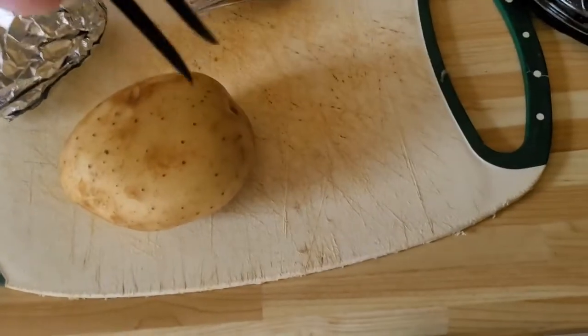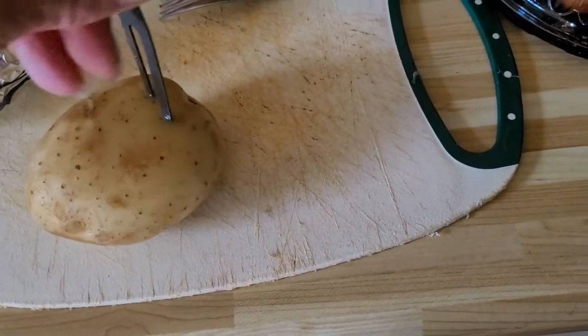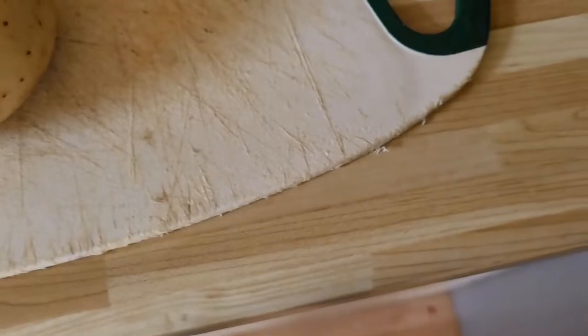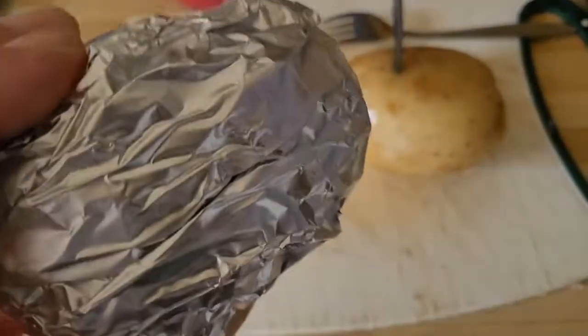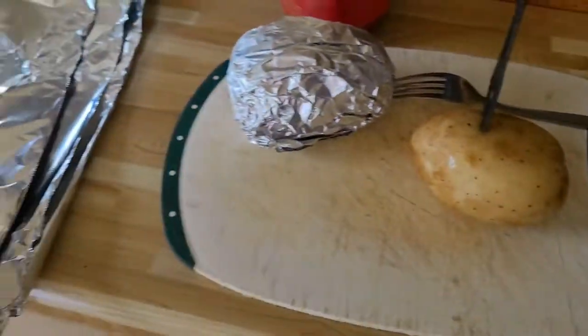Now I'm preparing the baked potato that's going to go along with the lamb chops. When you do baked potatoes and wrap them in tinfoil, you want to stab them with a fork and poke holes in them so they don't explode when you're cooking them. Take your fork and stab it in like so, then pull it back out. Poke holes all around the potato, then wrap it up in tinfoil.